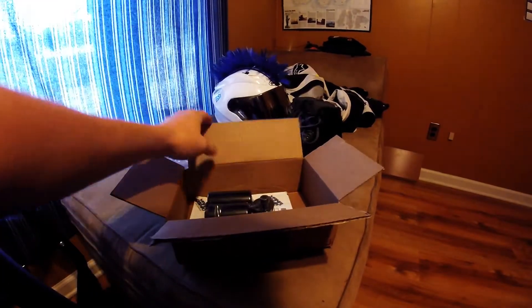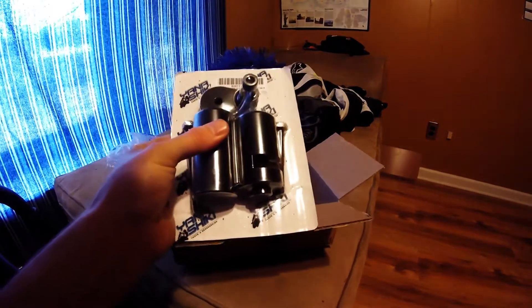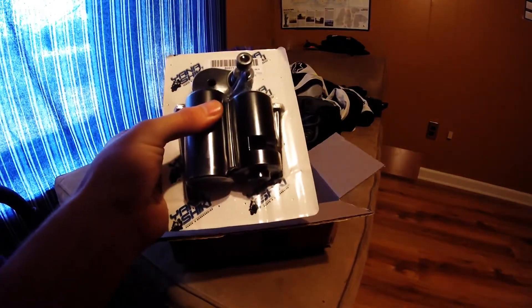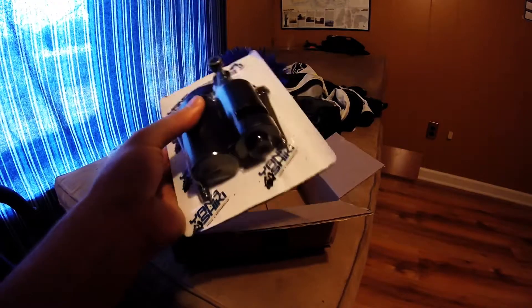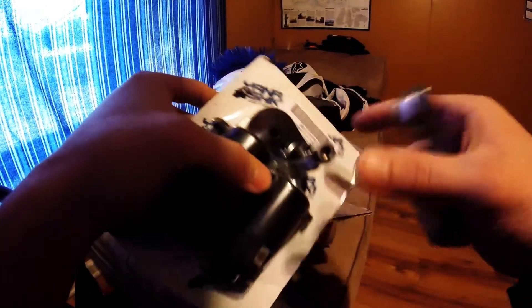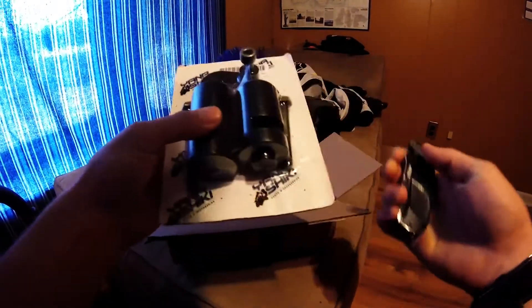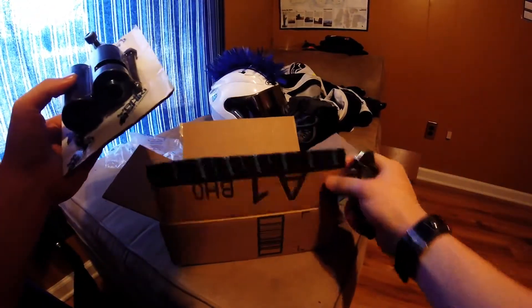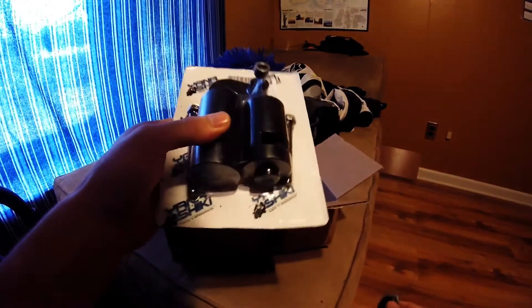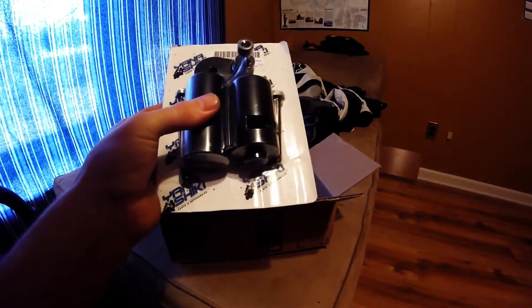So this is actually what came from Amazon: frame sliders, no-cut frame sliders. I got these from Amazon — I'll put the link in the description. These are no-cut frame sliders.